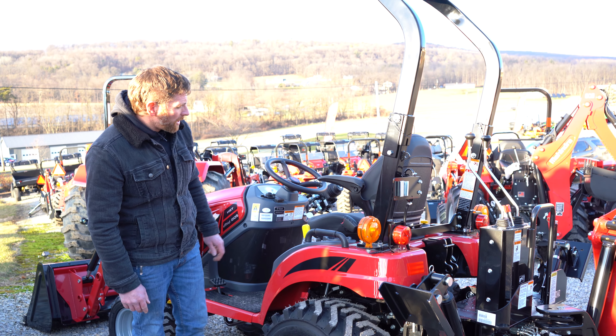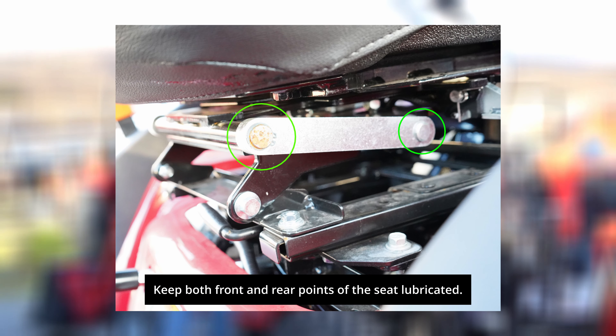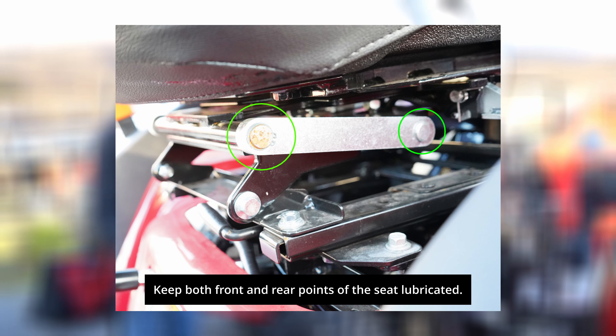The big thing to remember is you've got the pivot points underneath your seat here — just keep them lubed up a little bit. It makes it a lot simpler.